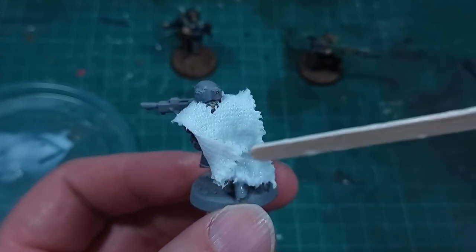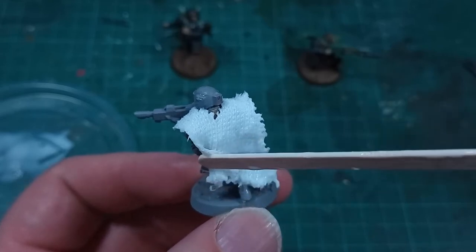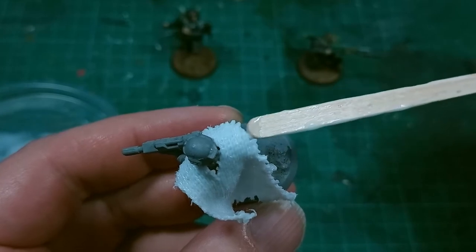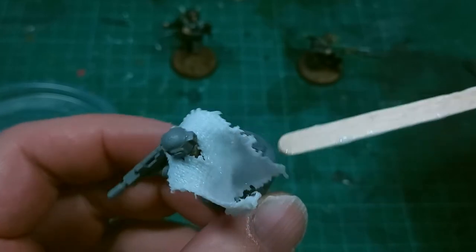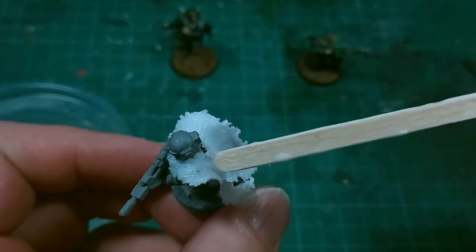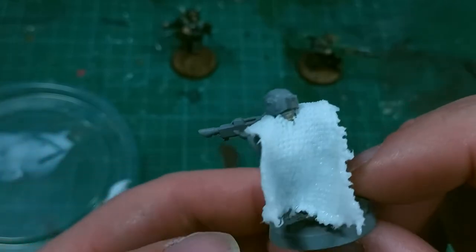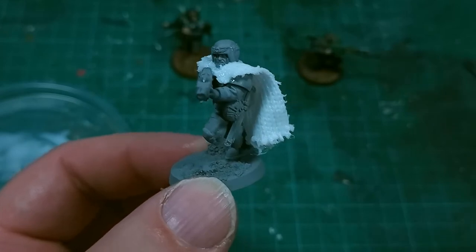The one thing you might notice here is that the shoulders are kind of sticky-uppy, and pressing them down didn't really work too well whilst it was wet. I did go back to this after a couple of hours, when it was partially dry, and pressed those down, and as you see later on, that did shape them up a little better.